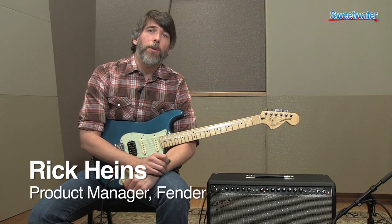Hi there, I'm Rick Hines, the product manager for Fender Amplifiers. I'm here to talk to you about the new Champion series. And this is the Champion 100.